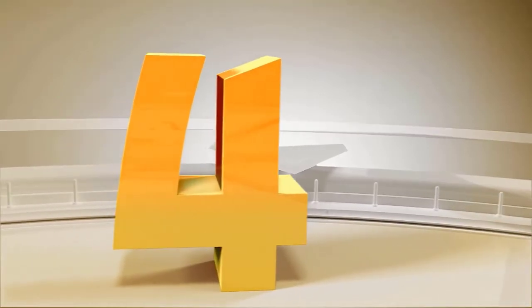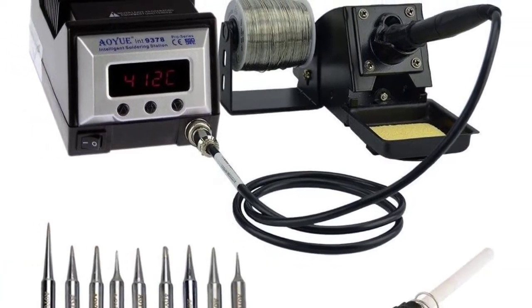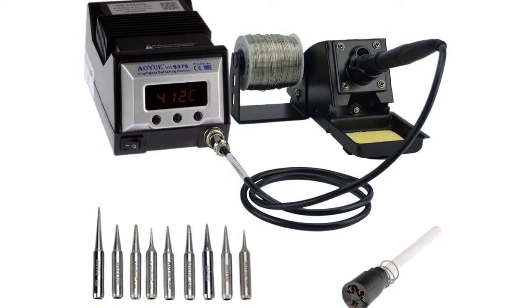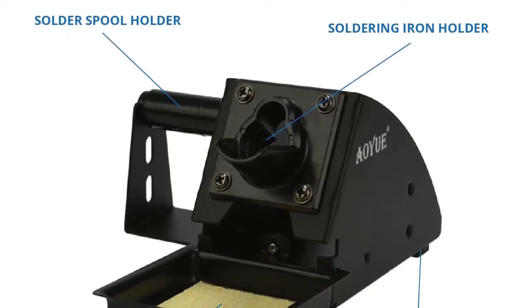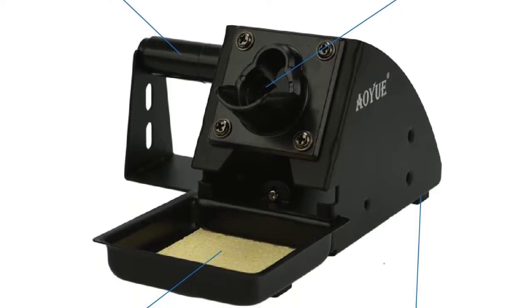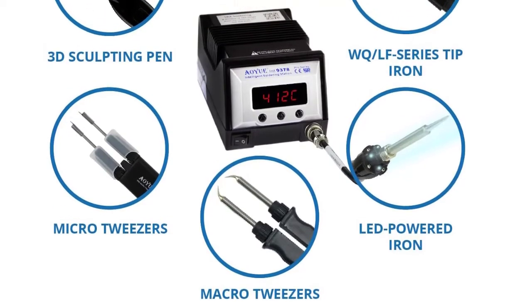Number 4: AUU 9378 Pro Series 60W Programmable Digital Soldering Station, ESD safe. Includes 10 tips, °C/°F switchable, configurable iron holder, and plug-in spare heating element. Features high-performance 75W of system power, with 60–75W iron power depending on the type of iron used.